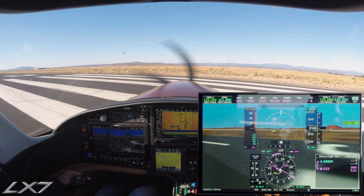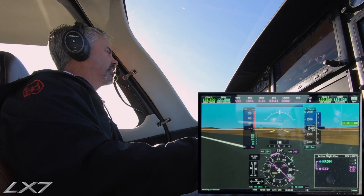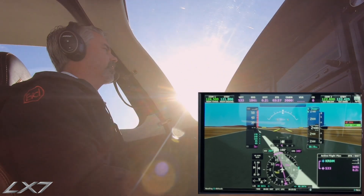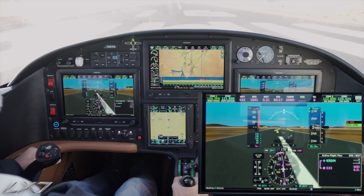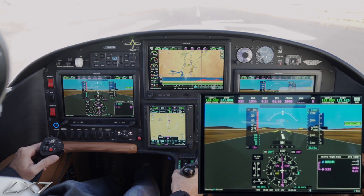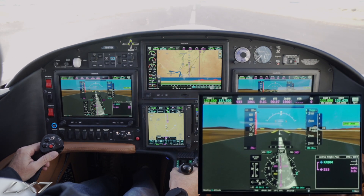Go ahead and get lined up with the runway here. Power levers forward to the gate. Then we're just going to bring our power up — about 300 foot-pounds, and then we'll bring it to about 950. So, normal takeoff.